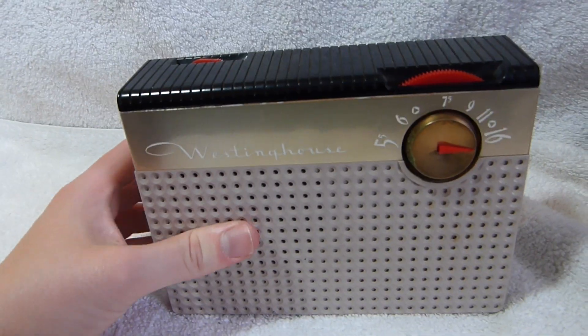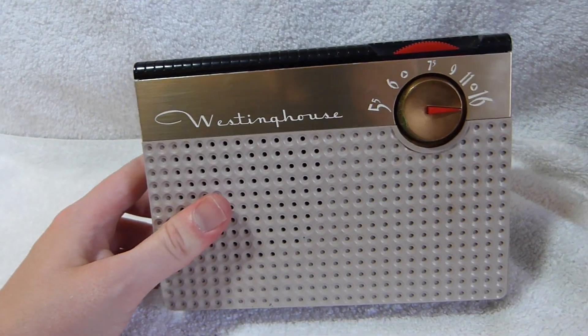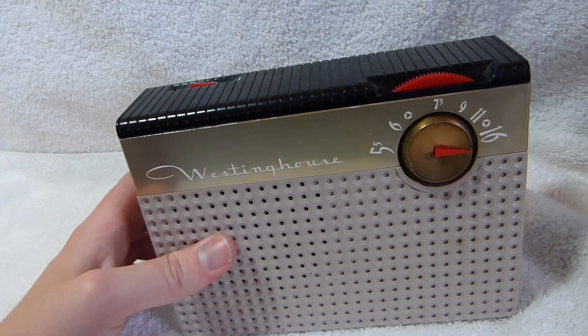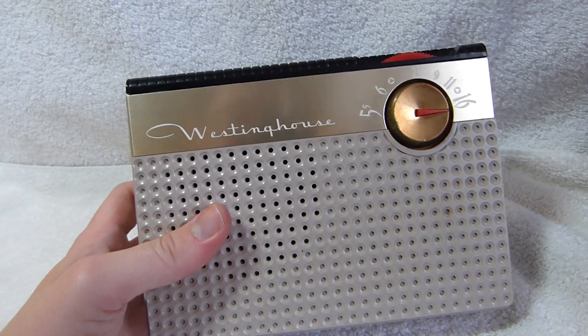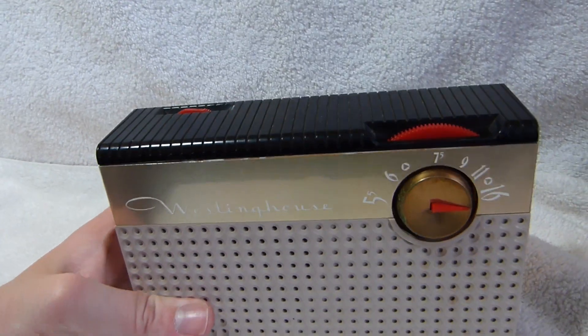Besides redoing the way that the 9-volt battery holders were set up — I was worried that they would short out against the metal chassis or each other. It wasn't really well done previously, but I straightened that out as well.